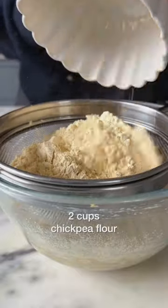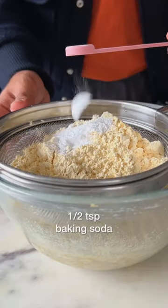I'm using chickpea flour from US Chickpeas, which is super nutritious, versatile, and also makes this recipe gluten-free and delicious.